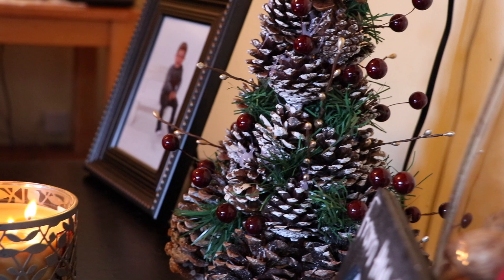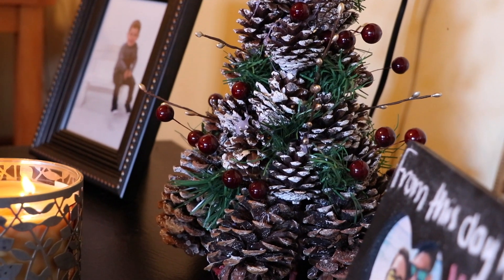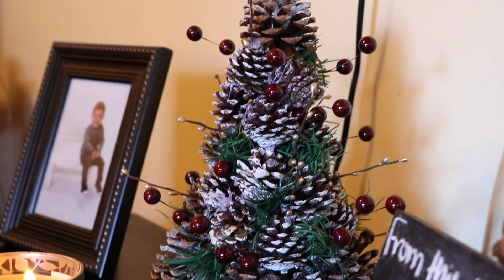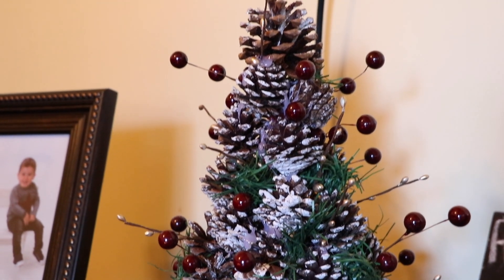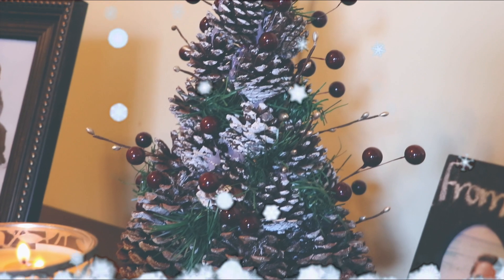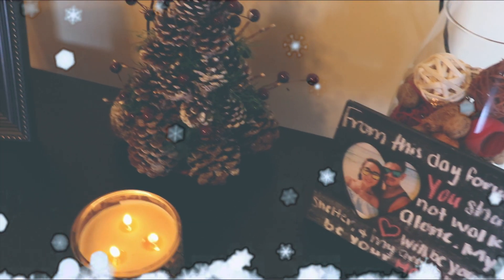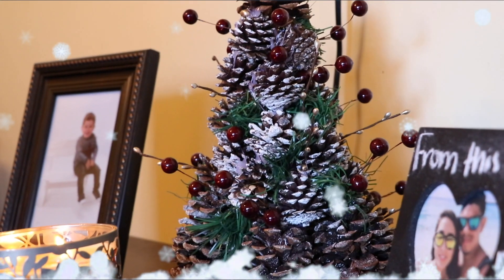Y así terminamos con este DIY navideño mis beauties. La verdad que me encantó el resultado de este árbol porque se ve muy elegante. Siento que le da un toque muy bonito ya sea en tu sala o en el centro de tu mesa, y aparte de que está muy muy económico de hacer. Espero que les haya gustado este DIY tanto como a mí. No olvides compartir este video en tus redes sociales si te gustó, y suscribirte a mi canal. Nos vemos hasta la próxima con otro video.